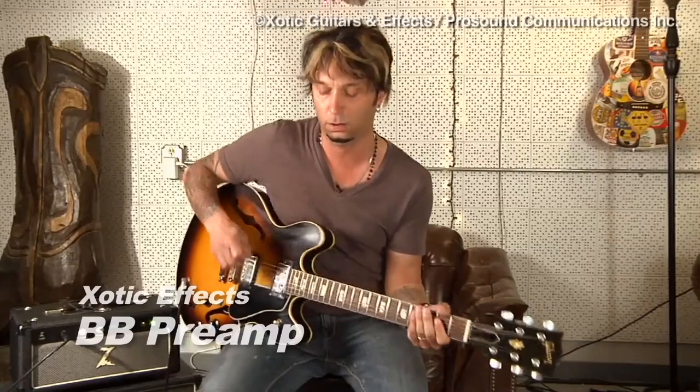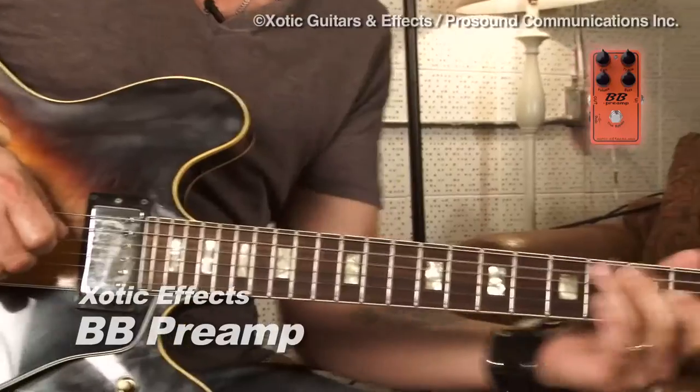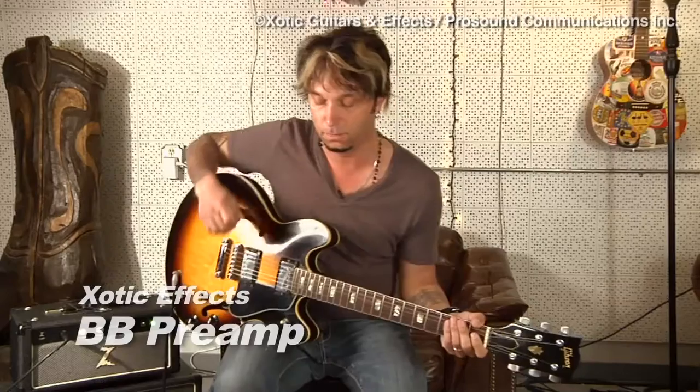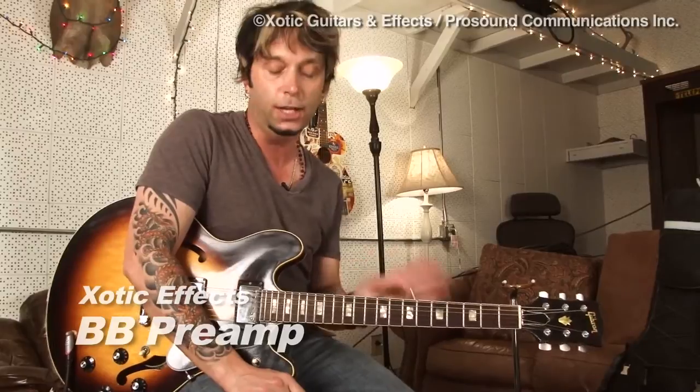Let's check out the BB Preamp and see what that sounds like. So once again this is just the guitar with the amplifier. Now here it is with the BB Preamp. The BB Preamp seems to be a little bit gainier than the RC Booster, at least the way I have it dialed in. And once again it really brings out great tonal characteristics of the amp and the guitar without losing any clarity.